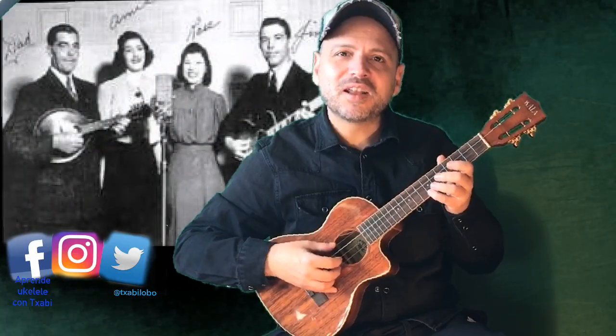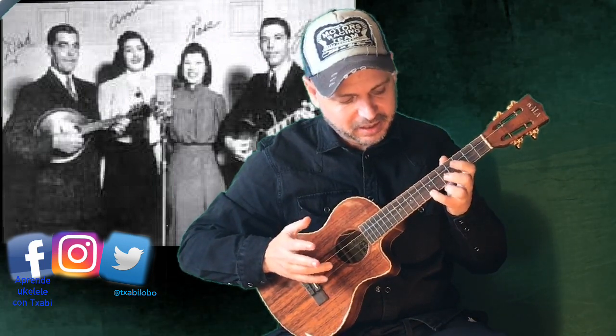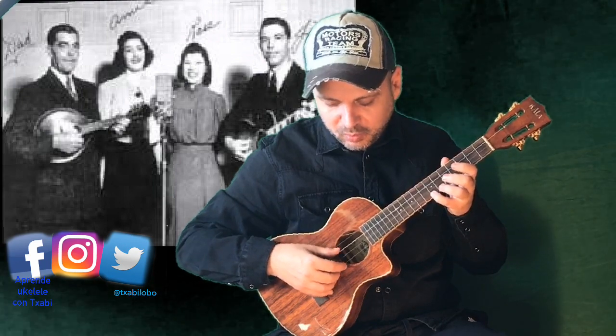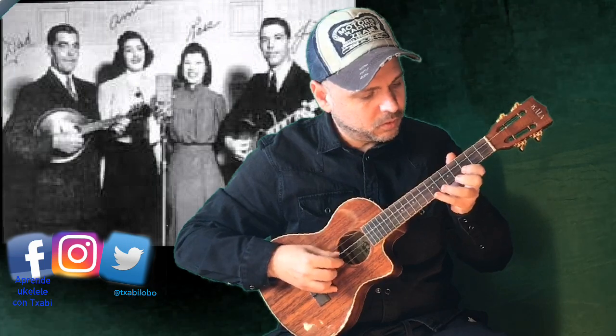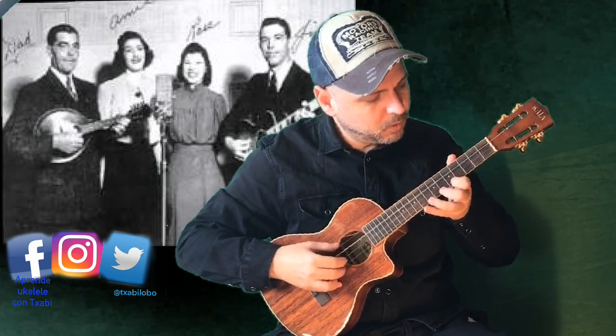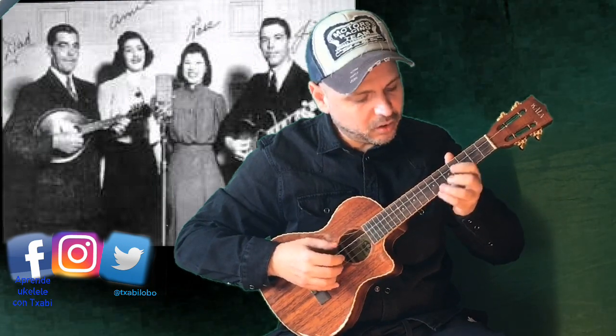Let's learn the first part. It would be like this. Meñique on traste 7 to make the melody, alternating with the bass. Let's start with the bass. This is an exercise I recommend you practice.